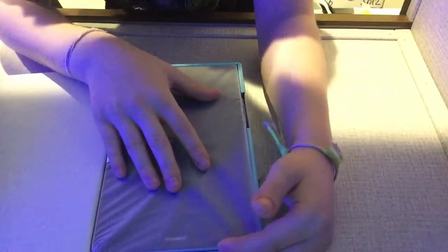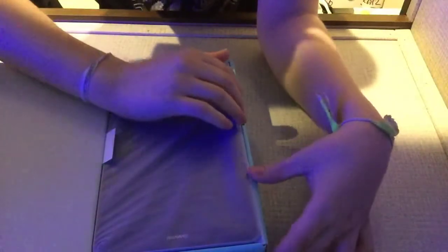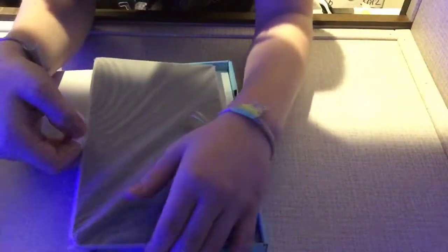There you go — straight out of the box, this is the tablet. I'll just put that away for the moment.